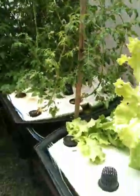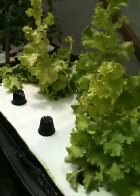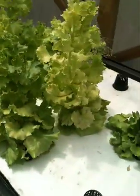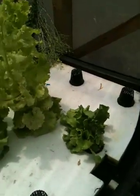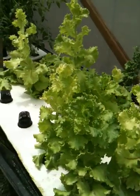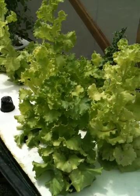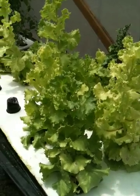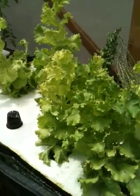Over here, these are still lettuces — I shouldn't even show this, it's embarrassing. These all bolted two weeks ago. I just left them in here because I didn't have anything else to replace them with, and I didn't want to risk having too much fish waste going through the system without any plants to absorb it. These will all be thrown out today, and I'm going to replace them mostly with chives.